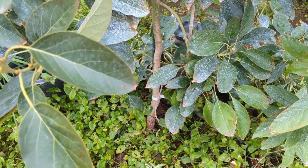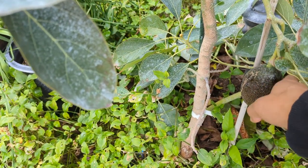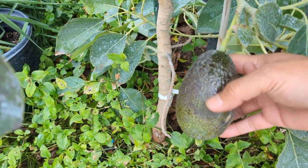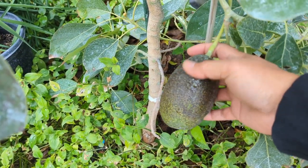It's February 24th, 2023. My first Gem Avocado. I came out here and I started noticing it's starting to change color here. It's starting to turn dark, so I think it's time to pick it. Let's do it.